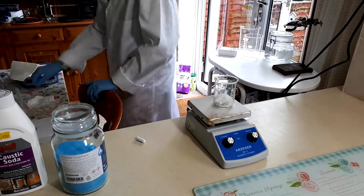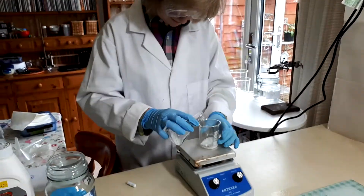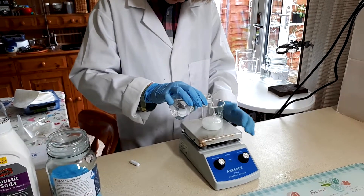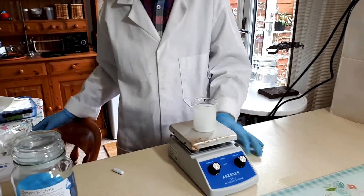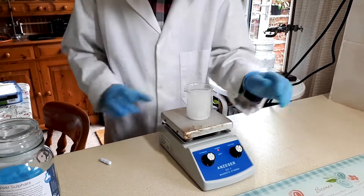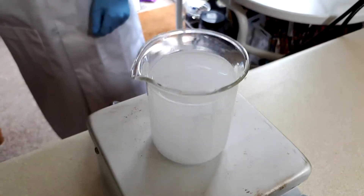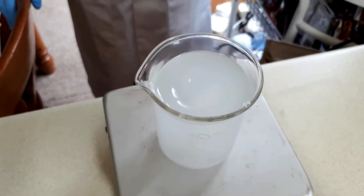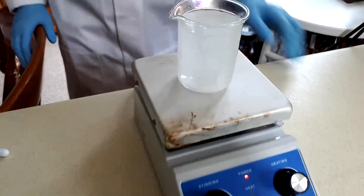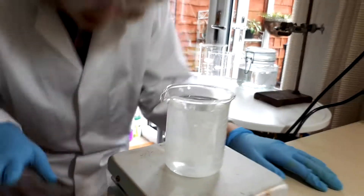And let's add 100 millilitres of water. As I've said in quite a few of my videos, it's extremely exothermic. So don't touch the liquid inside until it's fully dissolved and cooled down.